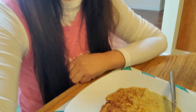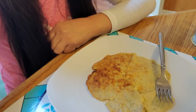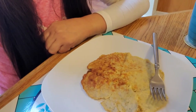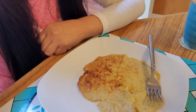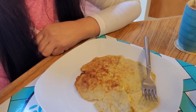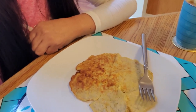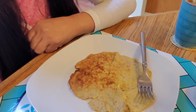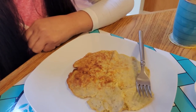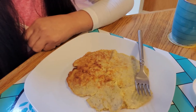Here we go — flourless pancake, two-ingredient pancake: one banana, two eggs, and of course butter too. You know, everything's good with butter. Just kidding — use butter moderately.